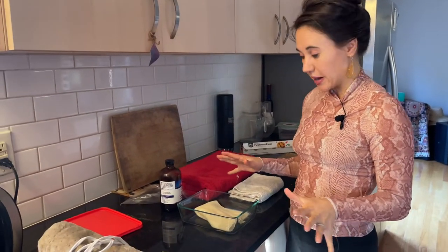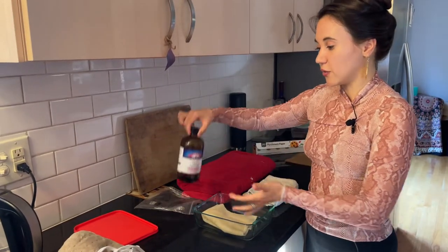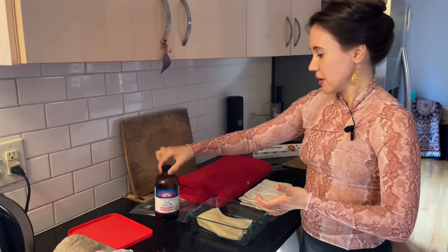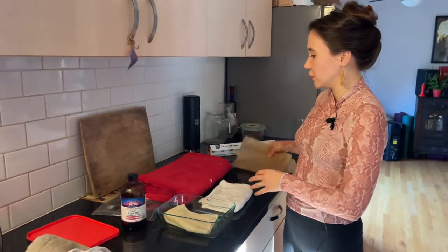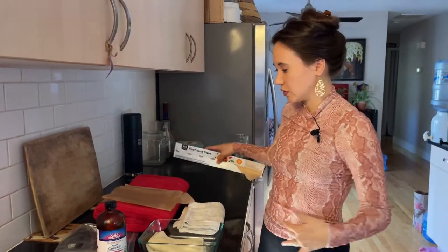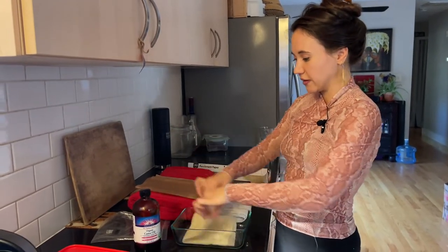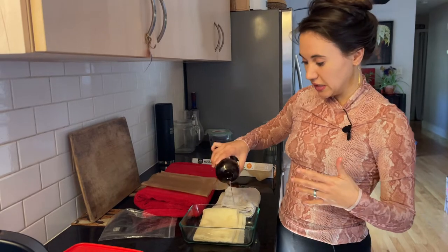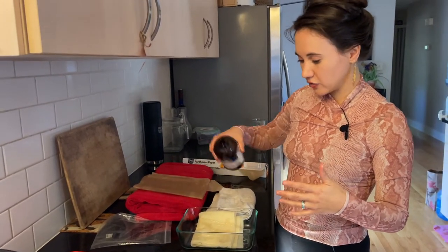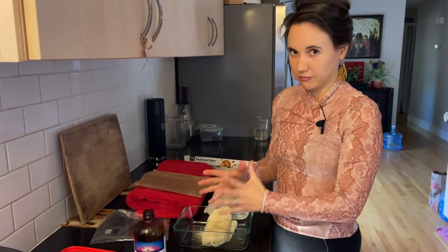These are all the supplies you need for doing a castor oil pack: your cotton flannel cloth, a glass container for storing your cloth in the fridge, organic hexane-free castor oil, a large towel to lay on, a small towel to use as a rag, and parchment paper or plastic wrap to use in between the rag and the heating pad. Take your cloth, put it in the glass container, and drizzle and soak it thoroughly in castor oil, using your hands to make sure the cloth gets completely saturated.